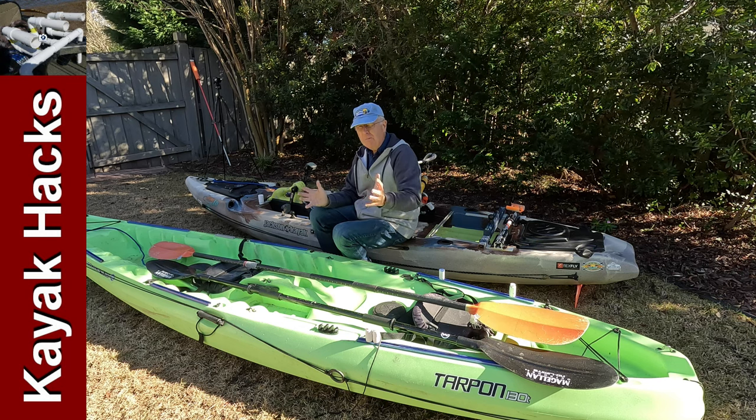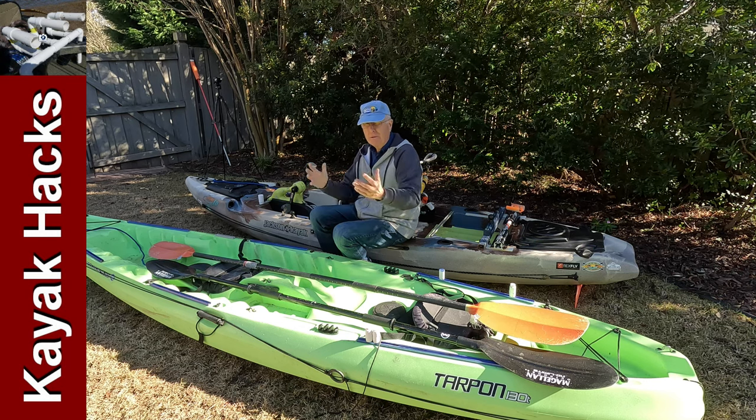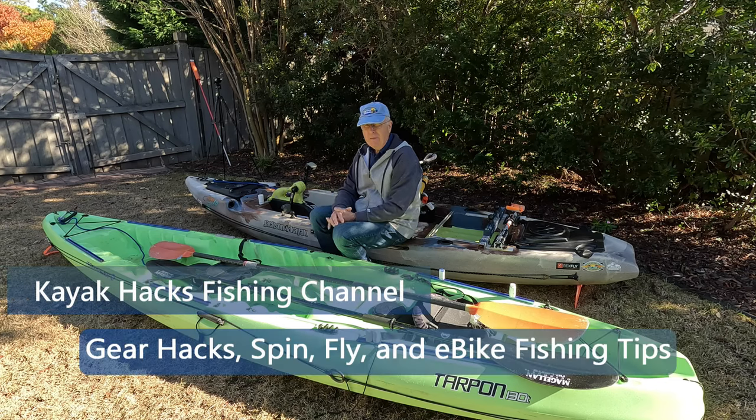In this episode of What's the Best Kayak for Senior Citizens, whether you're a man or a woman, we're going to talk about paddles. Stay tuned.